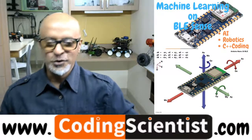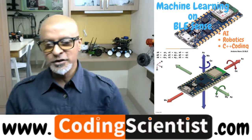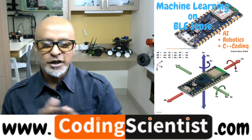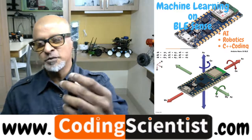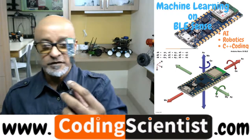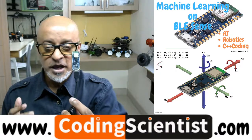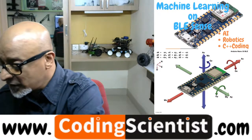Hello world — good morning, good afternoon, good evening! Welcome back to CodingScientist.com. We are here today with a machine learning exercise using the Arduino Nano BLE Sense, the most exciting and beautiful tiny little machine learning device. We are going to build several ML projects along with IoT projects and robotic projects as well.